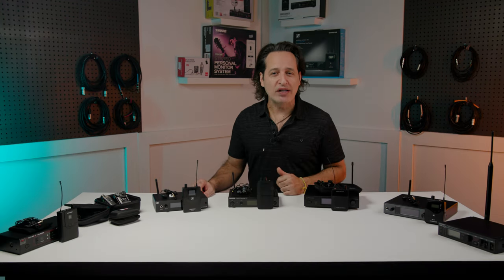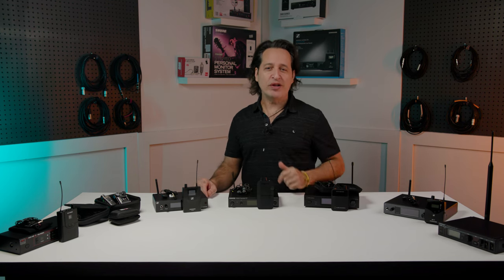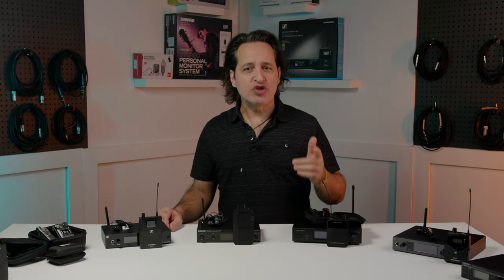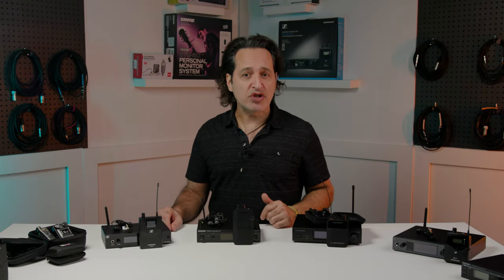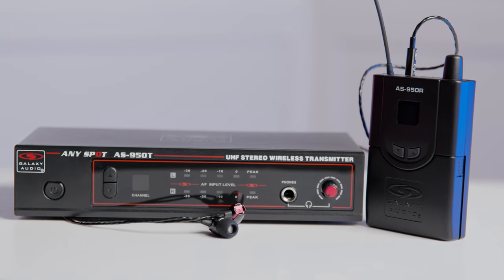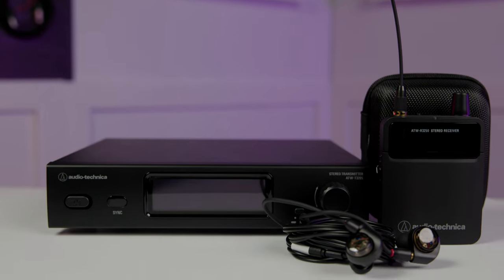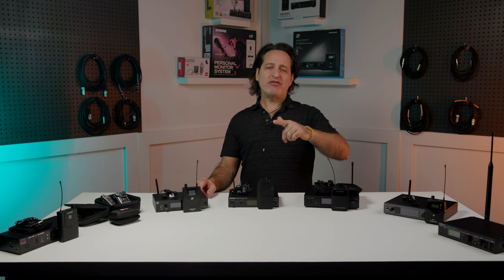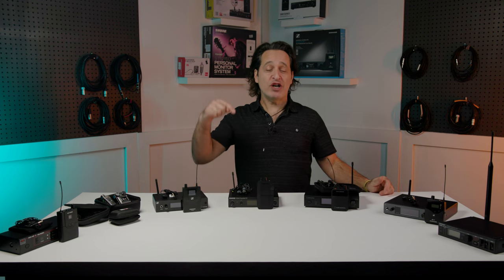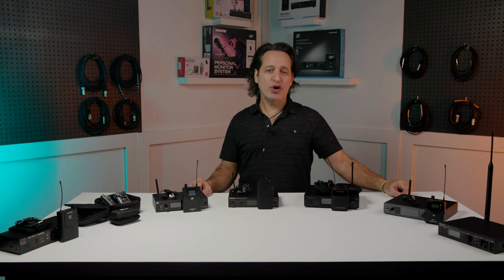So there you have seven very nice wireless systems, perfect for the first-time user on up to someone needing a professional and road-worthy wireless rig. There's lots of choices here so make sure you contact your Sweetwater sales engineer to get even more information — they will help you get the right system for your unique needs. Thanks so much for taking the time to hang out with me everybody. I'm Nick DiVirgilio. Cheers. Make sure you like, comment, and subscribe, and go to Sweetwater.com for all your music instrument and pro audio needs.